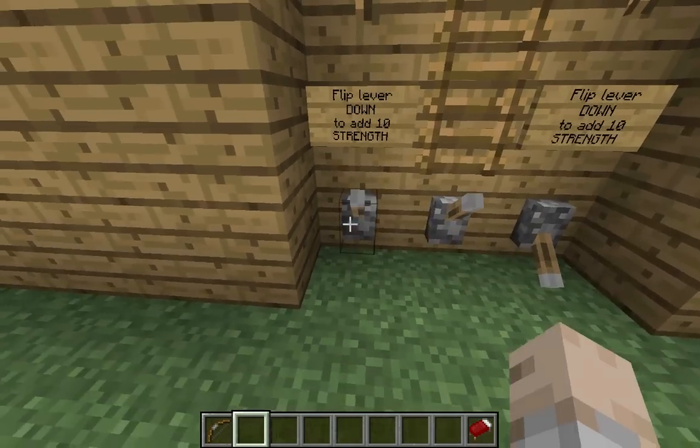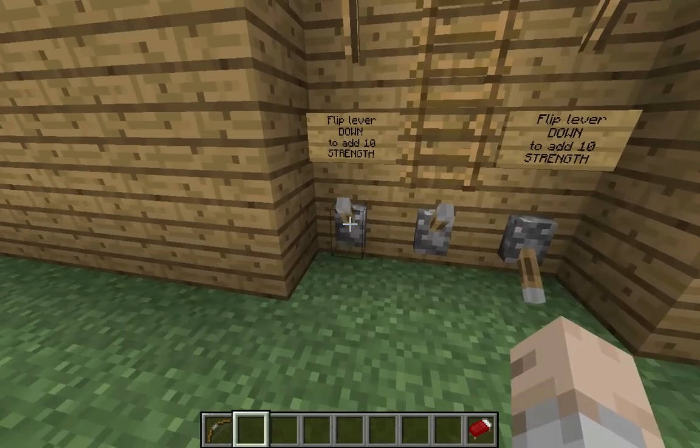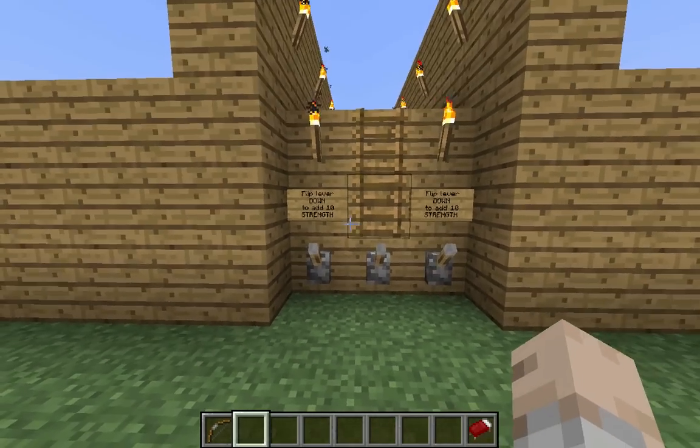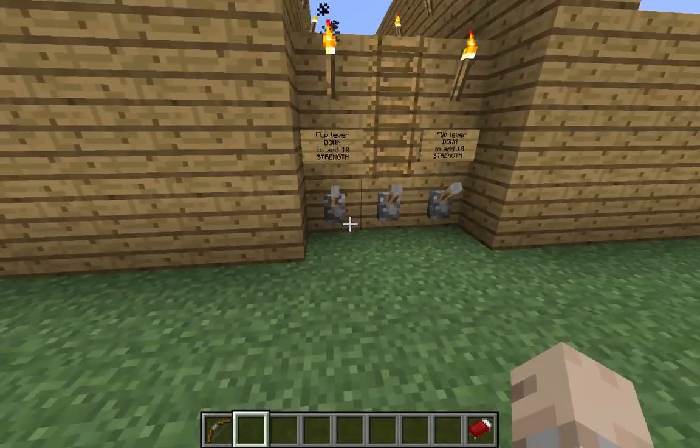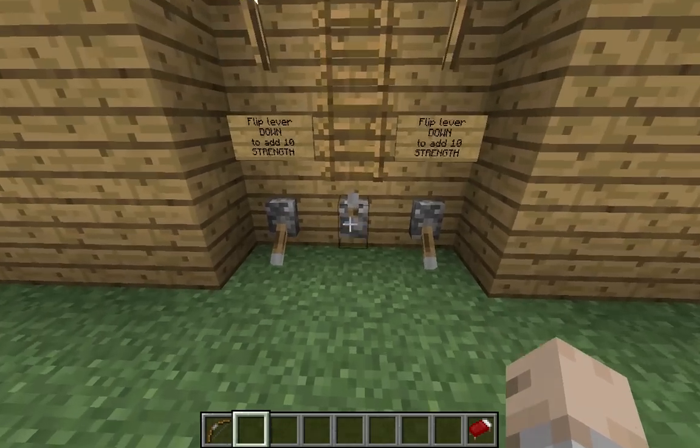Of course, it really doesn't matter which levers you place — you can do them anywhere if you want. It's simply that each lever is wired to a different set of pistons. So you can flip this one and this one, and ignore the middle one and leave it alone.